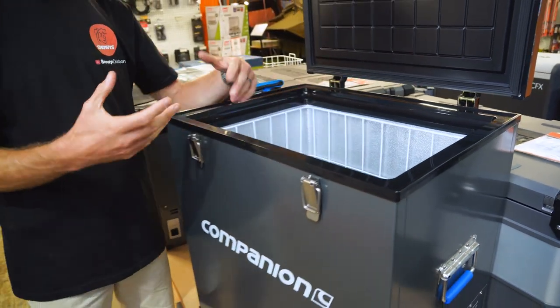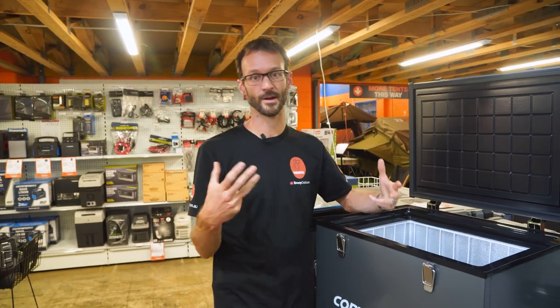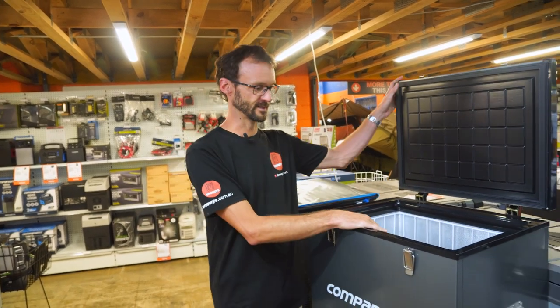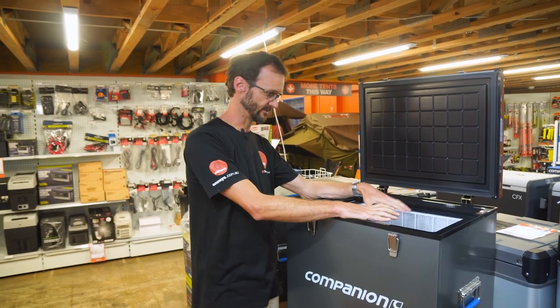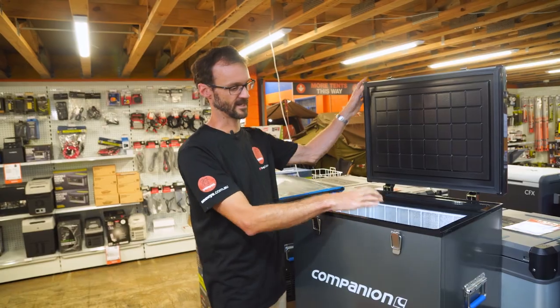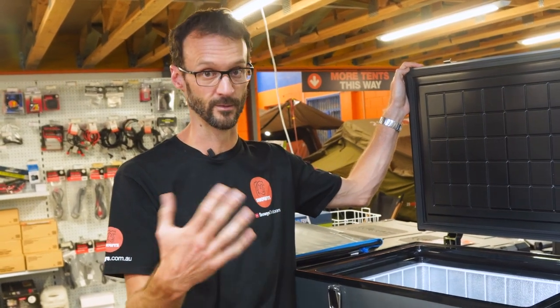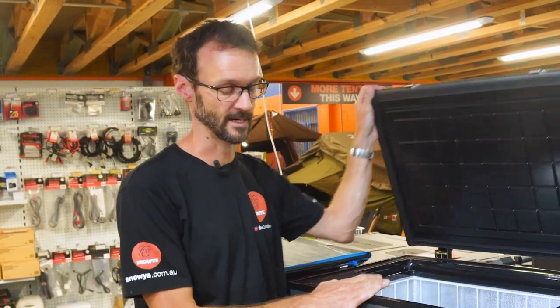The current draw is about 1.3 amps on average, measured over 24 hours with the compressor cycling in and out — a pretty good figure for a fridge of this size. It's 75 litres total volume, with heaps of space for loads of food, or if you plan on catching some big fish. It's a great fridge for family camping with big groups, or if you're catering for yourself and others.